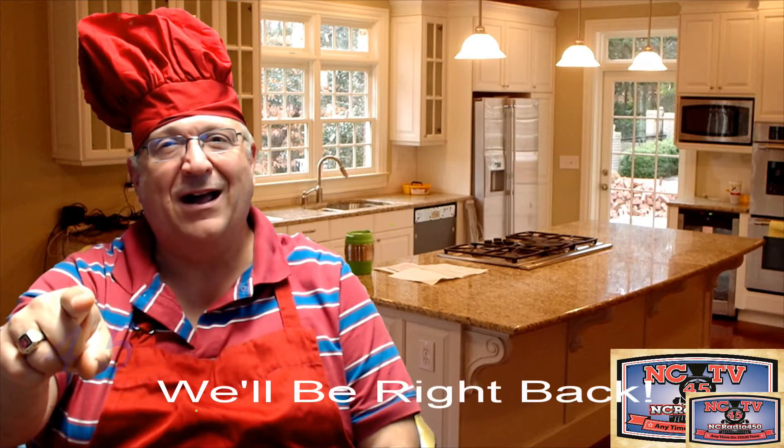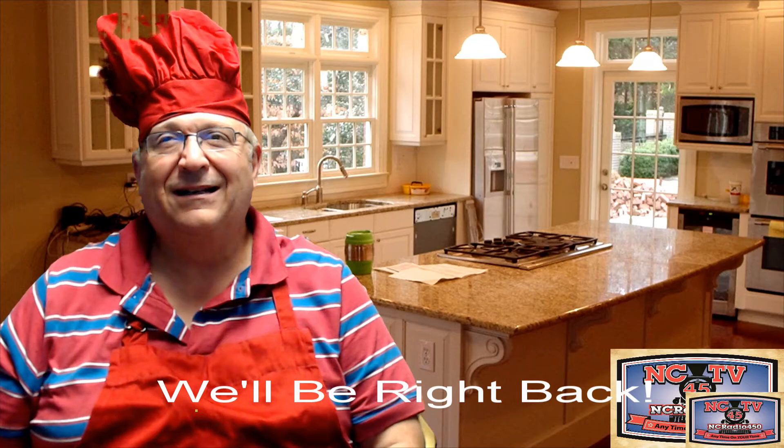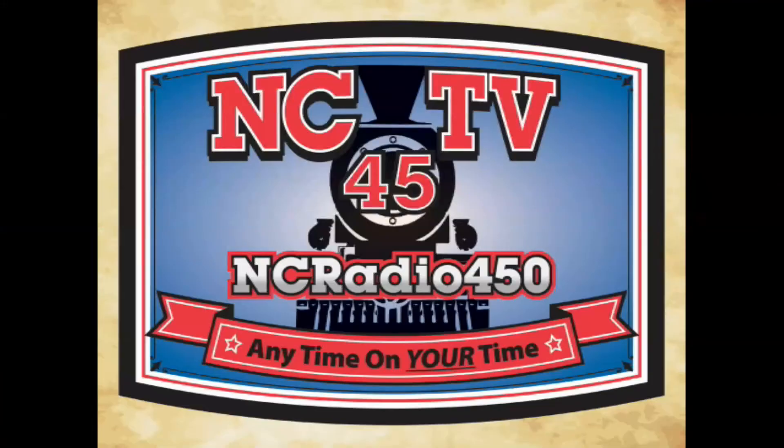Fancy TV. NCTV 450, Newcastle's Community Television Station.